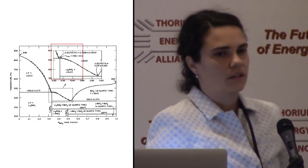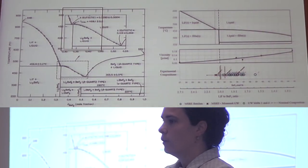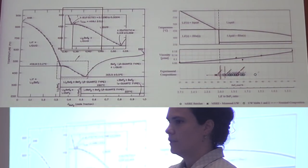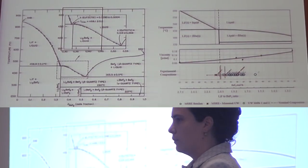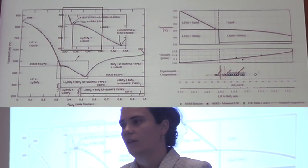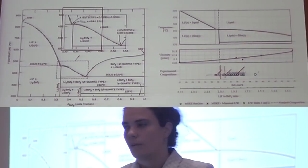Phase diagrams also tell us solubility limits. What is a solubility limit? When we add lithium fluoride to molten beryllium fluoride, lithium fluoride will dissolve and form a homogeneous mixture, but at some point it won't do that anymore — if you add more lithium fluoride it'll just stay as crystals at the bottom. Just like with sugar and water, you add sugar up to some limit and at some point you can't add any more. So phase diagrams tell us solubility limits — in this case at 600°C the solubility of lithium fluoride in beryllium fluoride is somewhere around 30 percent.